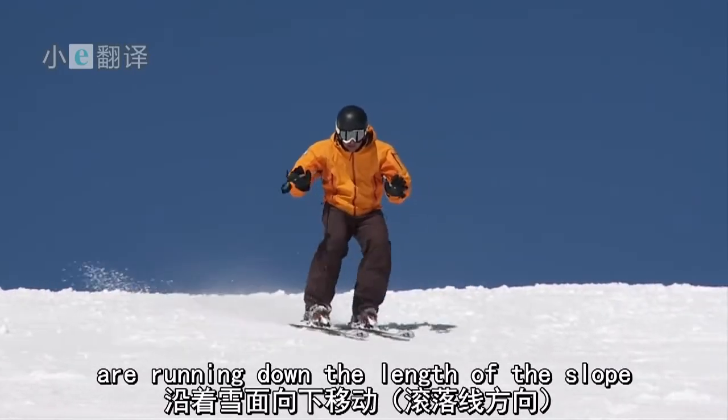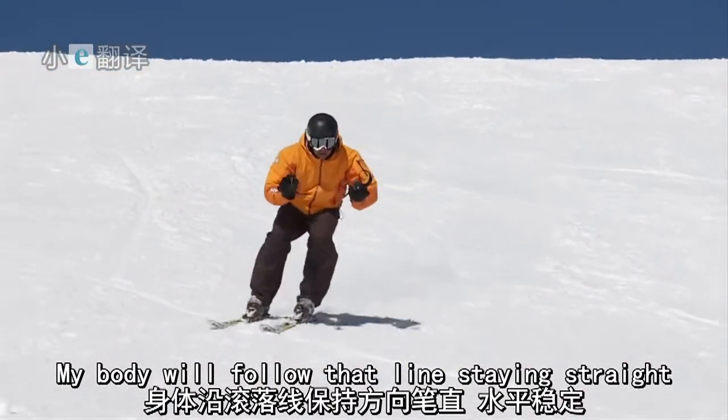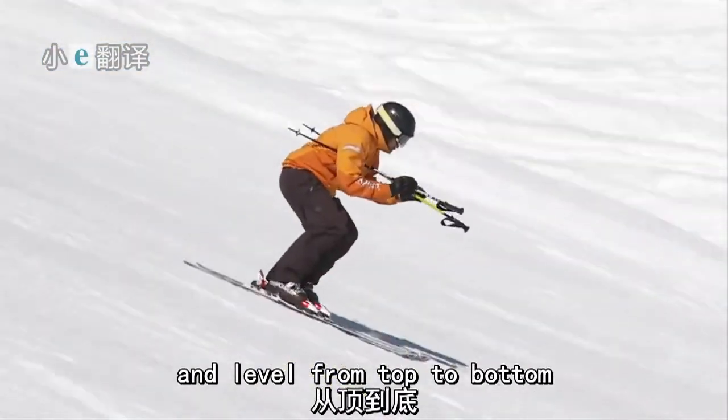Imagine that the poles are running down the length of the slope. My body will follow that line, staying straight and level from top to bottom.